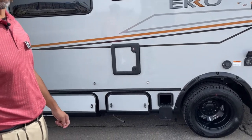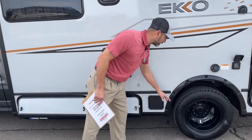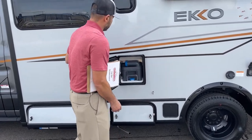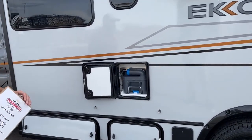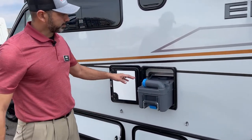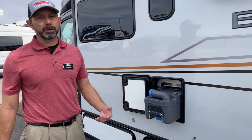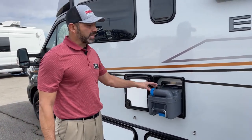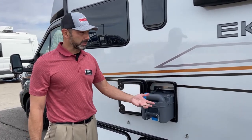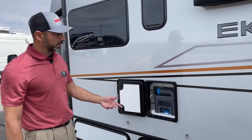Down here is a really nice spot to store your sewer hose — keeps it out of the way and keeps it from getting everything else dirty. And then you've got your 5-gallon cassette right here for your toilet. Super simple to use. A lot of people ask what's better — black tank or cassette. It really depends on personal preference. I like how easy this is to dump: you don't have to move your Echo to go dump the tanks. You just take this out and take it to the nearest port-a-potty or dumping station.